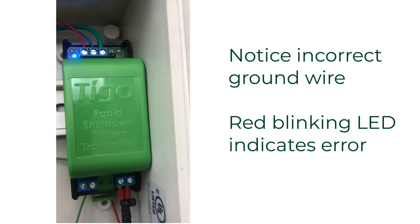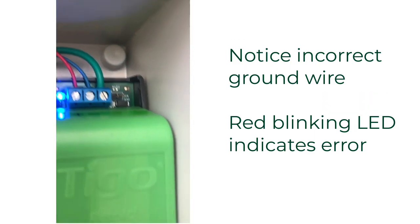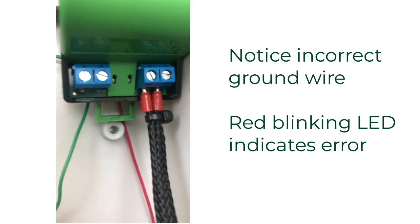What we see is installers who do not do that — they assume the green ground wire has to go somewhere. So either they don't read the manual, or they forget. They stick the green wire into that third terminal on top, and once they do that, they get a red light that looks just like this.